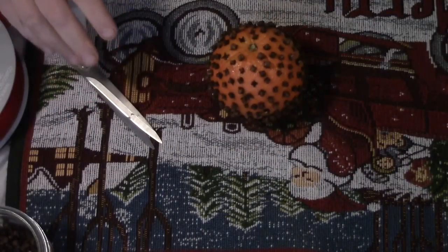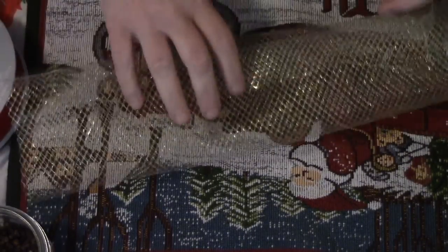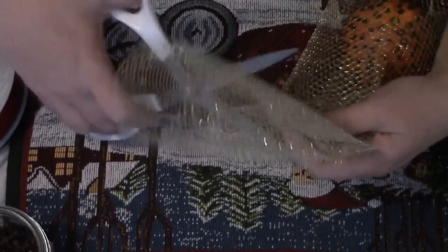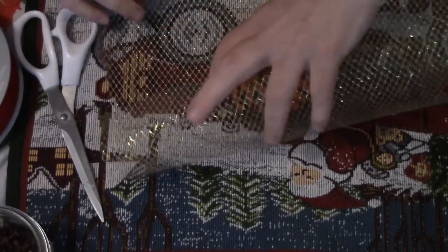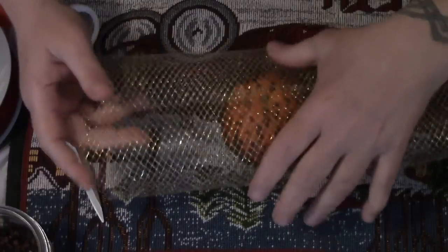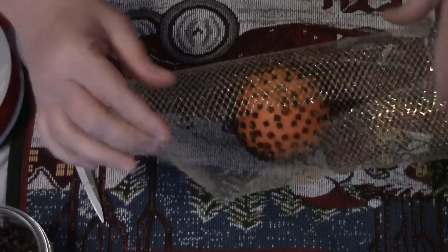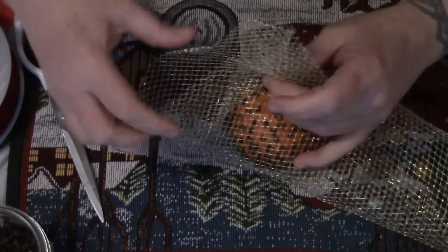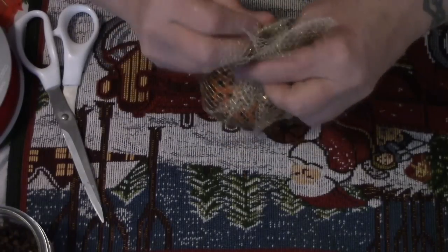I thought I would make it more ornamental, so here I have a piece of gold deco mesh and we're going to wrap our ball. The wonderful thing about this deco mesh is it's mesh — it allows the smell to go through while giving it some decorative properties. We're just going to take this up together just like this.